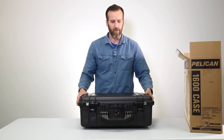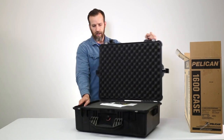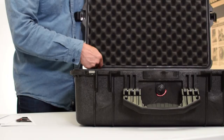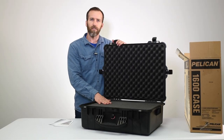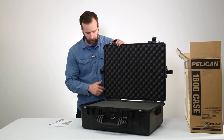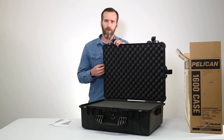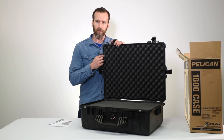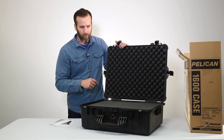Let's open it up and check out the inside. Right away you have this o-ring, which is one of the most important pieces of these cases — this is what keeps them watertight and dustproof. You always want to make sure it's in place and not corroded. These are replaceable, so if you have any issues with it you can buy them separately and replace it yourself. We'll link the part below.